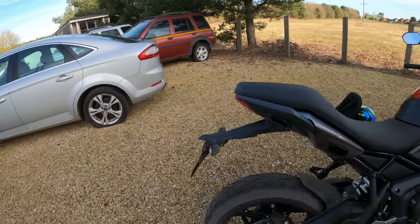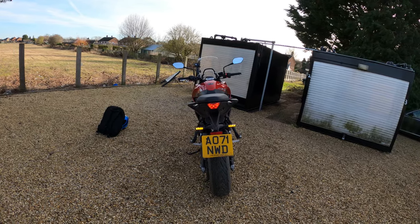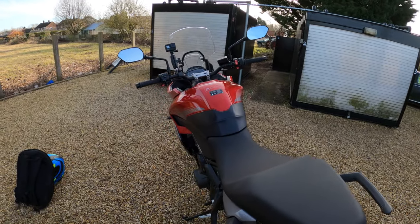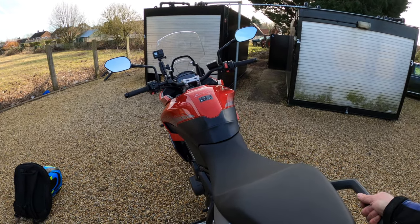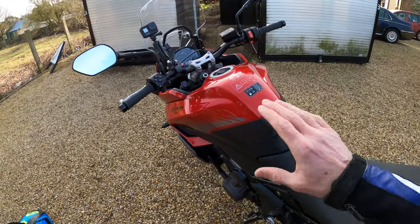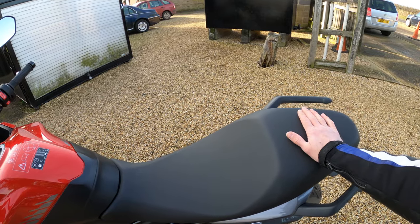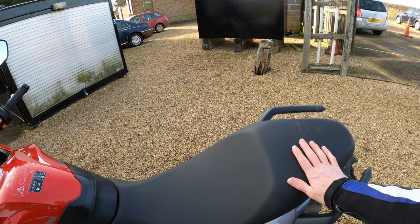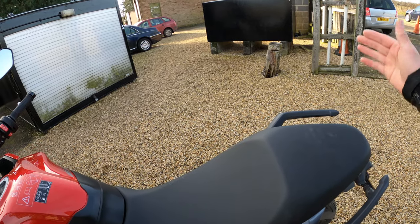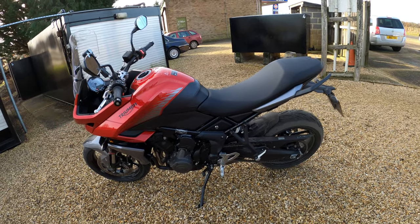Let's have a look at the rear. Very nice. That nice big grab handle here for your pillion on the rear. You could also have a top box — colour-coded to the colour of the bike — which gives your pillion passenger a nice rest and support at the back. It's derived from the Trident 660 — exactly the same — but I think they've done a very good job.